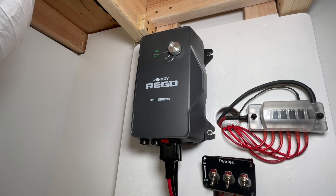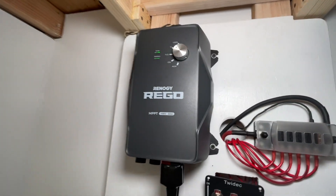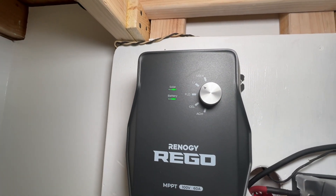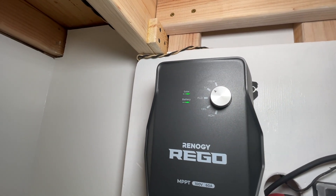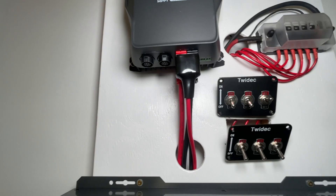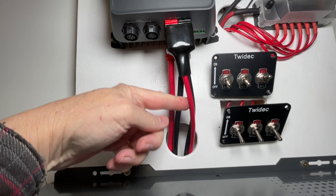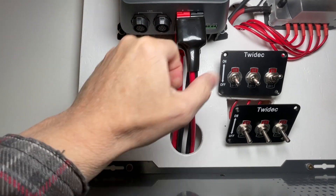Here at the top of my particular setup is the 60-amp MPPT charge controller, and as you notice there is no screen on this. There are five different settings you can set up for different battery chemistries — I've got mine currently on lithium iron. At the bottom you've got a couple of cables: the outer one is for your solar panel array, and then the one behind that goes directly to the battery.